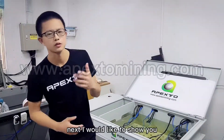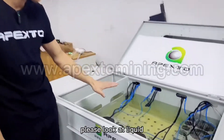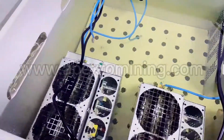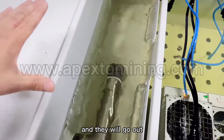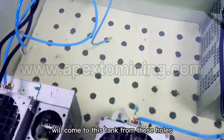Next, I would like to show you how this immersion cooling works. Please look at this liquid — the liquid can carry out all the heat of the hash boards. The hot liquid will come to this part and go out, and the cold liquid will come into this tank from this hose.